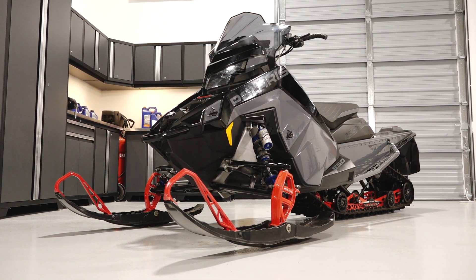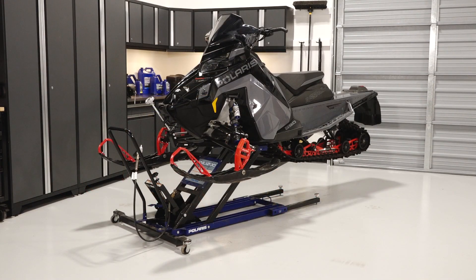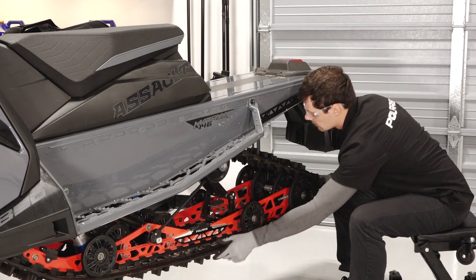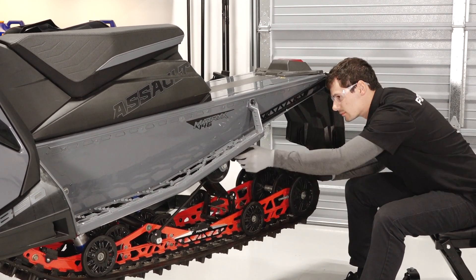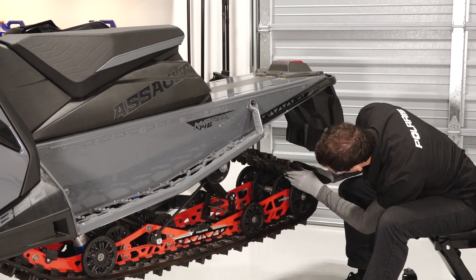Before beginning, ensure the track has been warmed up. Safely elevate the vehicle — refer to your owner's manual for proper lifting techniques. Rotate the track by hand to check for damage. Carefully examine the track along the entire length of each rod. Bend the track to ensure there is no breakage. If inspection reveals any concerns, see your authorized Polaris Service Center.